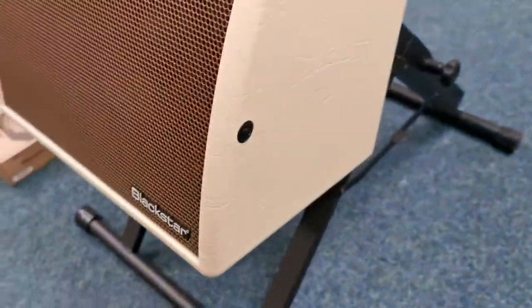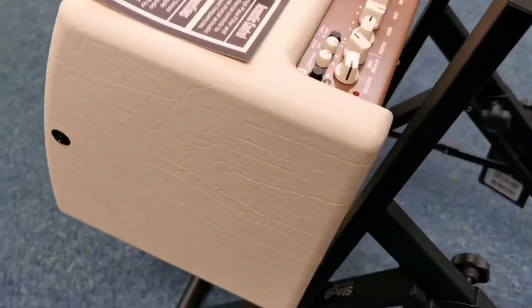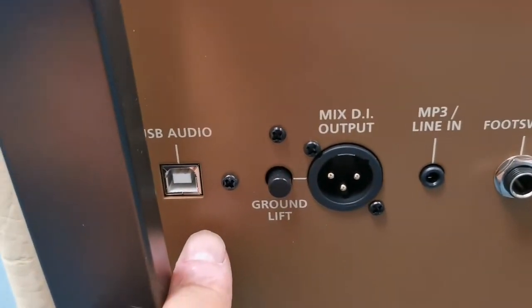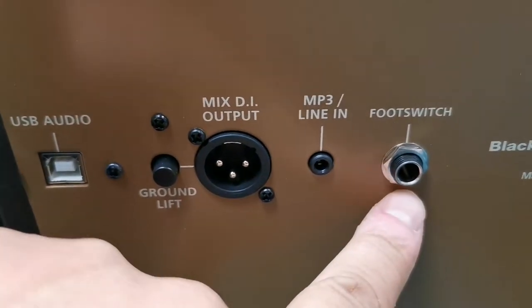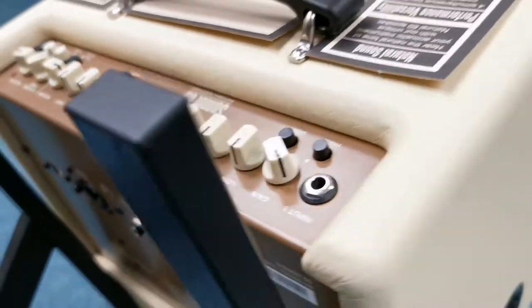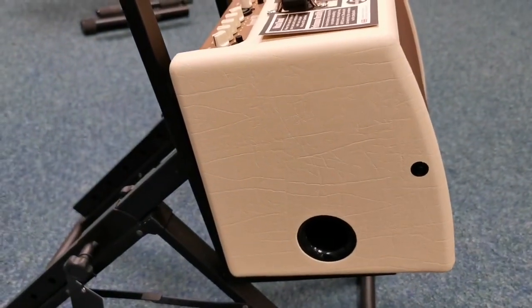I'll just show you this side of it quickly — see, it's really, really good condition. Moving on to the back of it: you've got your USB socket there, your mix output, MP3 line in, and a footswitch connector there. And the bass port there as well.